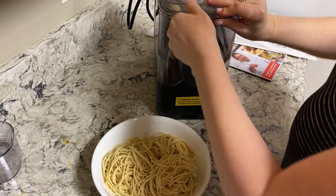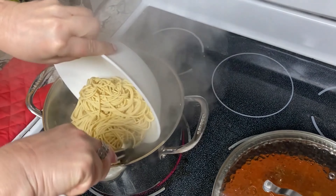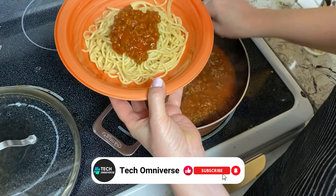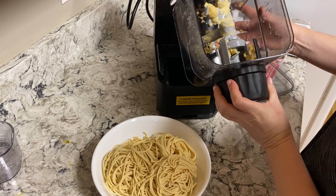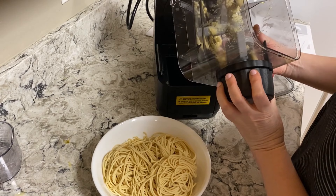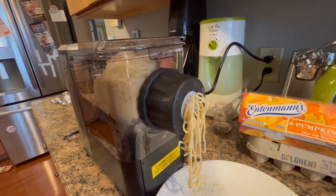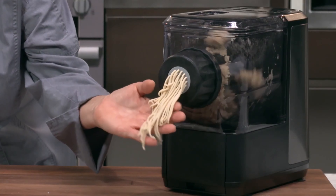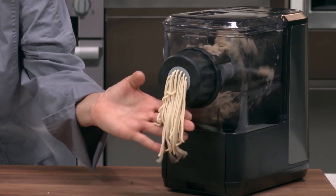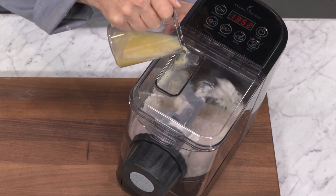The Emeril Lagasse Pasta and Beyond ensures that the pasta extrudes smoothly, ready to boil with ideal texture and consistency. This guarantees that each pasta dish you prepare will not only taste great but will also have the perfect al dente bite. Cleanup is just as easy as pasta making, thanks to the dishwasher-safe parts. For anyone eager to dive into homemade pasta, it offers a compelling blend of ease, versatility, and reliability — perfect for anyone looking to upgrade their kitchen with a professional yet user-friendly solution.